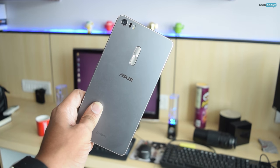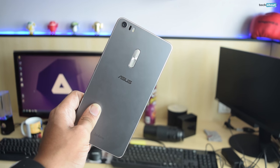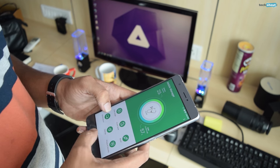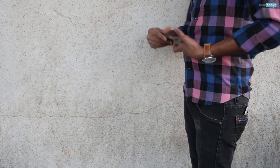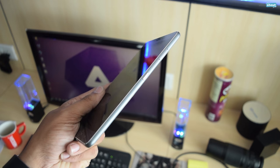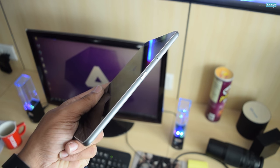The Zenfone 3 Ultra creates quite an impression the moment it's taken out of the box. Despite its large frame and its considerable weight, this phone is comfortable to hold with two hands and it doesn't drag you down with its mass. However, gripping the phone for long periods of time can cause palm fatigue, and attempting to fit it inside a pocket is a fool's errand since it will almost always stick out and make walking slightly uncomfortable. Asus has done a bang-up job when it comes to designing the Zenfone 3 Ultra.